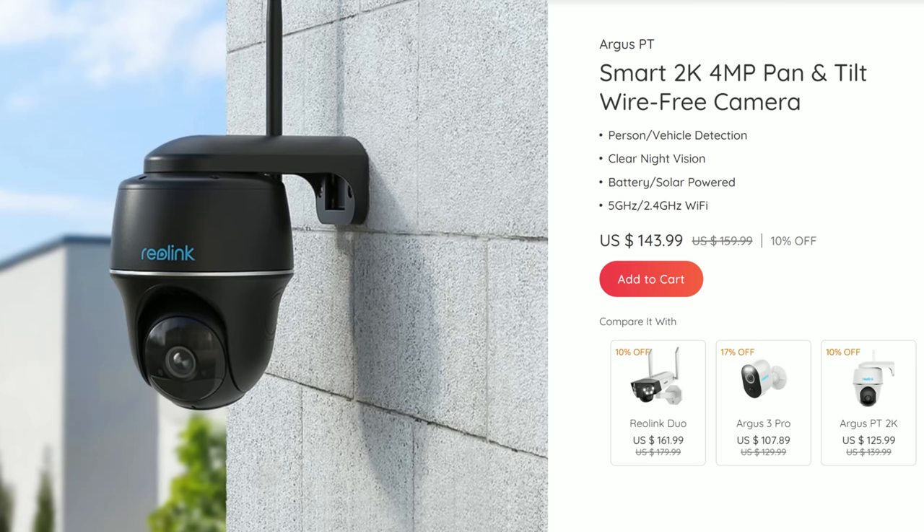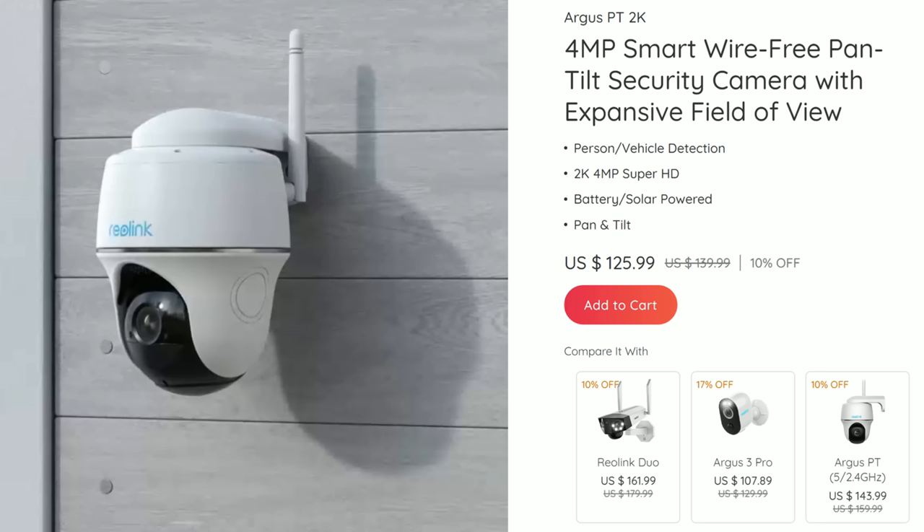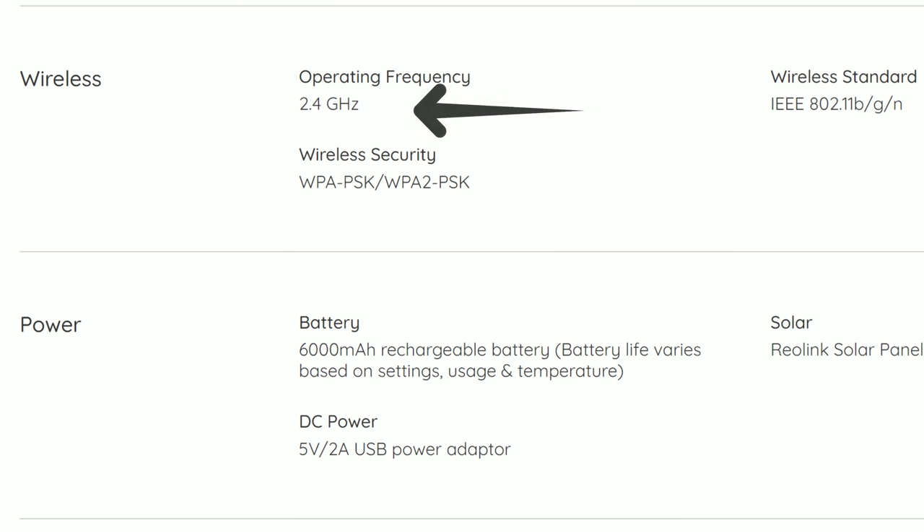This Argus PT model also has two types that Reolink sells, which is a bit confusing. The only difference is the more expensive one can connect to both 2.4 and 5GHz WiFi, while the other one — which only comes in white — can only connect to 2.4GHz. I'm guessing they are trying to phase this out. Thank you Reolink for sending me this camera to be reviewed.